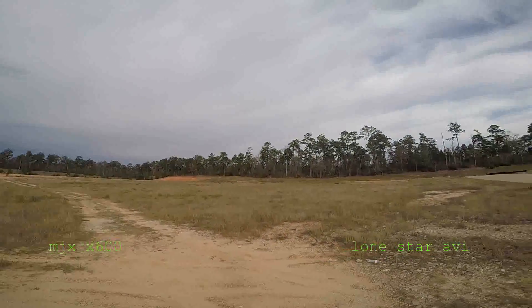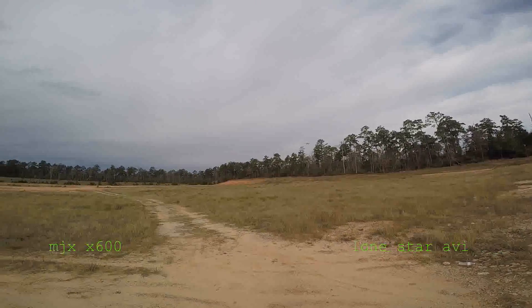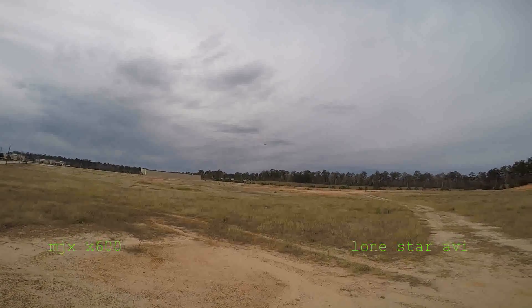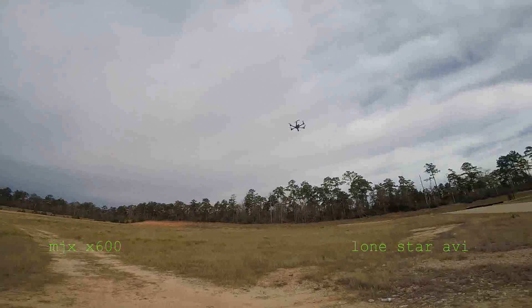Luckily this has some really strong motors on it and it can handle it. I think this would be a good steady flyer for a camera. I really can't get it to run the way I want to — the wind is just making it bounce.